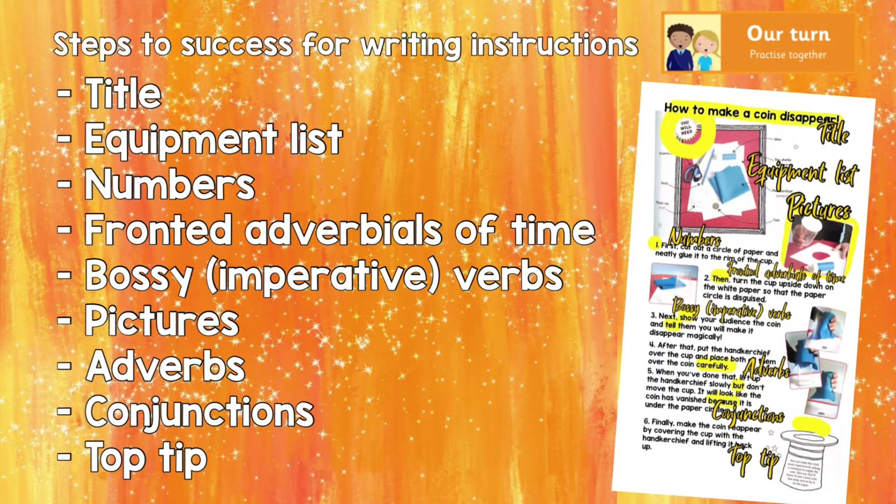Well done if you spotted any of those fantastic features of instruction writing. Now we've got our steps of success ready for our turn. I'd love some instructions from you about how to do either a magic trick or create an illusion. For my turn, I'm going to have a go at the one trick that I can actually do. And if you don't have a magic trick yourself or an illusion and you want to use my trick when you write your instructions, that's absolutely fine as well.